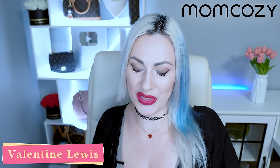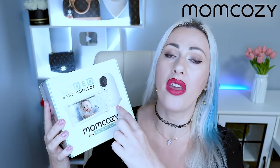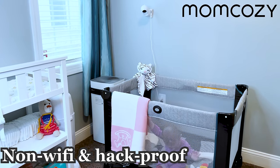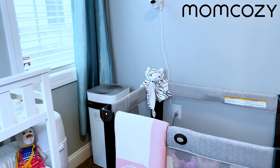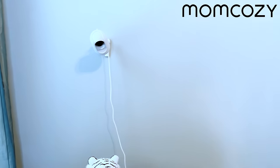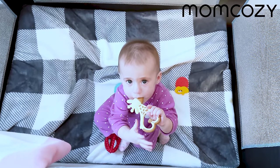Hi everyone, this is Valentine, welcome back to my channel. Today I am reviewing another great product by Mom Cozy — this is the Mom Cozy baby monitor, specifically the I Am Baby Monitor BM01. It comes with a large screen and a 360-degree camera that you can fully control from the monitor. This one does not work on WiFi, so it's 100% safe — no radiation, no Bluetooth, no WiFi — meaning less radiation for your baby and yourself, and no possible hacking into your camera.